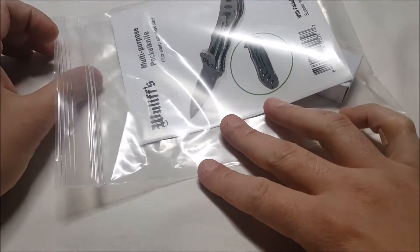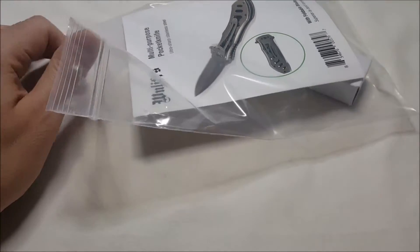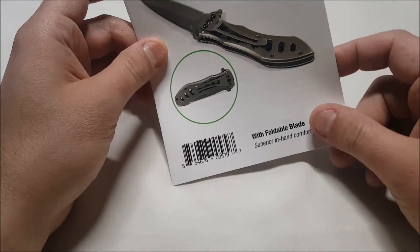As you can see, it came in a padded envelope, and then it comes packaged in a little plastic zip-style bag.